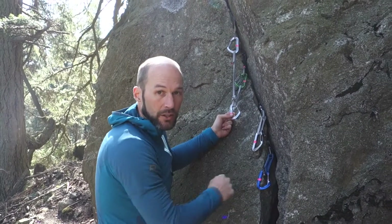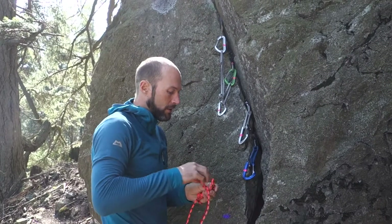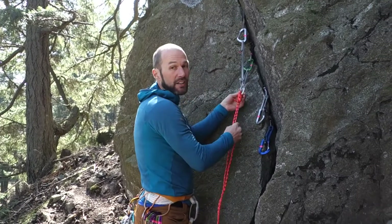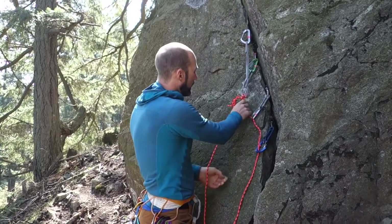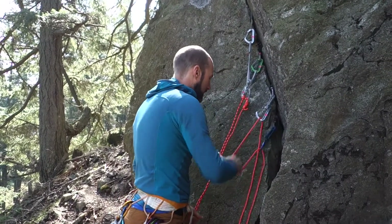Now we've equalized those two pieces of protection to create a three-point equalized anchor. Then, just like before, I can clip my cordelet into each of those three pieces, and it looks just like utilizing a three-piece anchor, which I've done many times before.